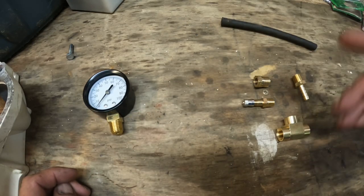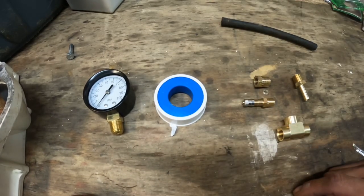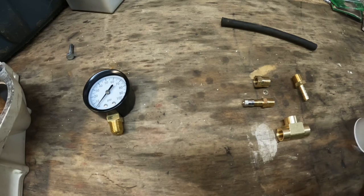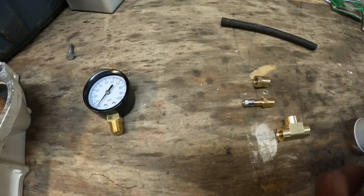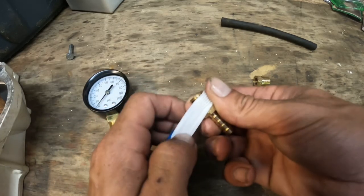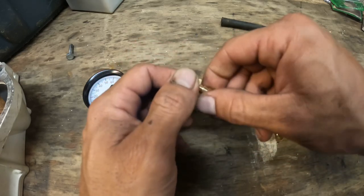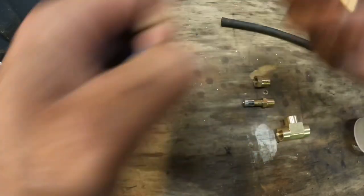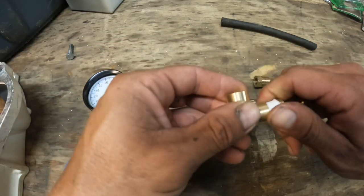You're also gonna need some Teflon tape or thread sealant - I'm gonna use tape today. So let's get this assembled. I'm just gonna put the tape on there and put that in this side here.